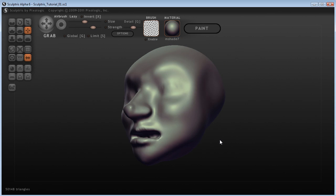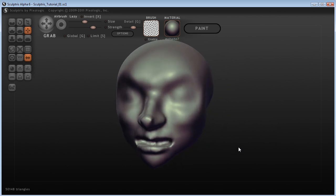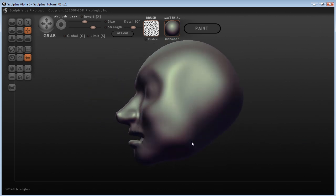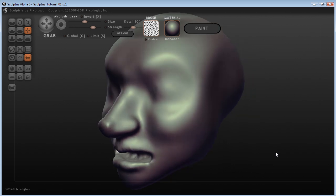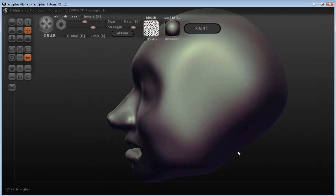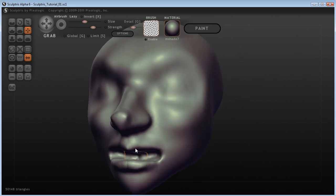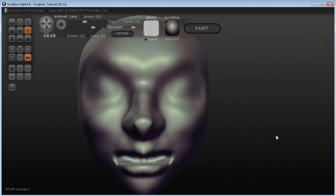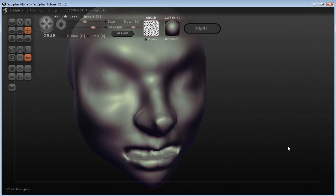So we've got our sort of... it looks kind of like a doll's head, doesn't it? Sort of like a fantasy creature or female anime sort of head here, except if it was anime the mouth would be smaller and the nose would be non-existent, but we have our head here.